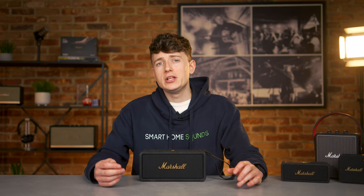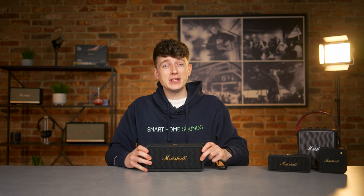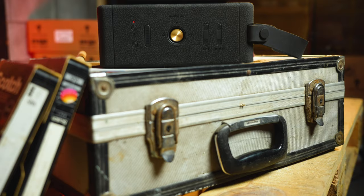It's only launched in this colourway so far, but as with most other Marshall speakers, I imagine we'll see a few variations coming soon. Once out of the box, I can confirm that it's a weighty little thing — probably down to the battery — and this definitely isn't a speaker you can chuck about. It's considerably bigger than the Emberton 2, and I think it's nearly three times heavier.